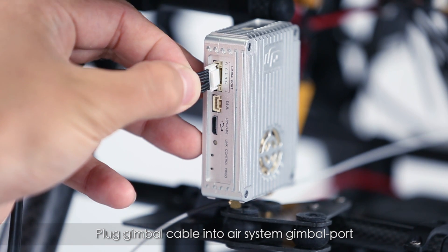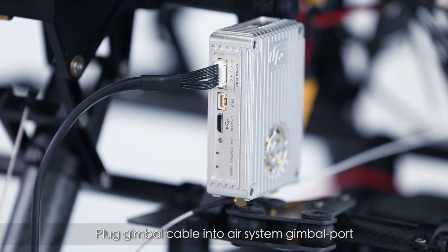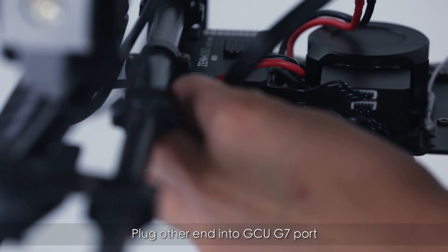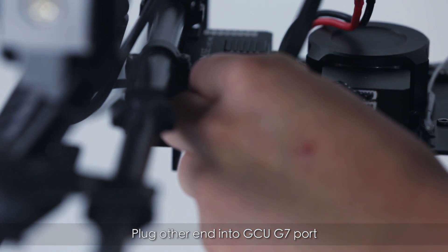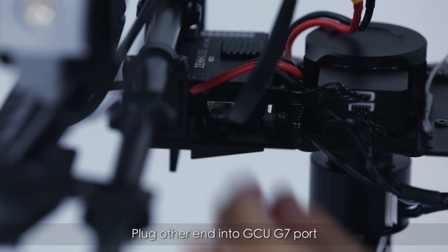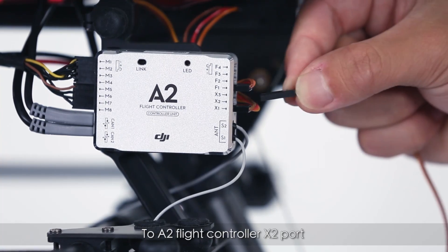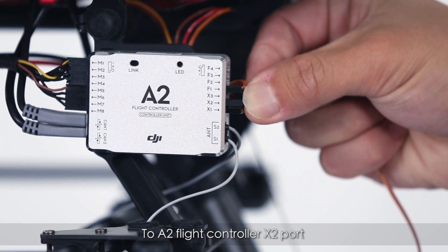Plug the gimbal cable into the gimbal port on the air system, and plug the other end into the GCU G7 port. Connect the D-Bus port to the A2 Flight Controller X2 port.